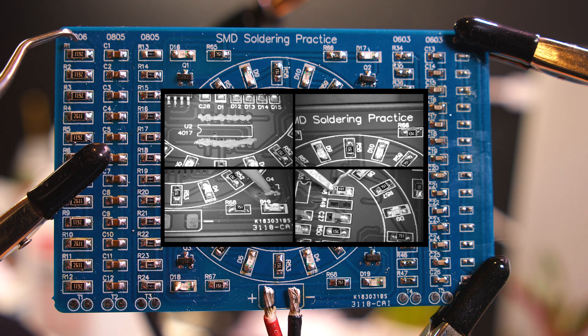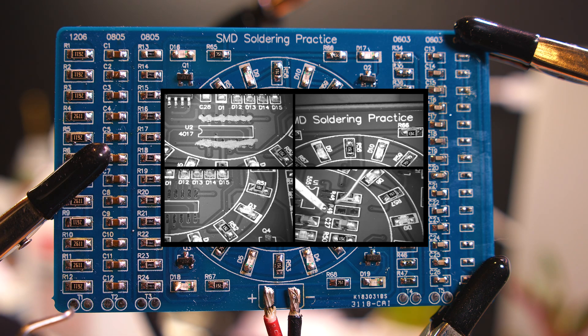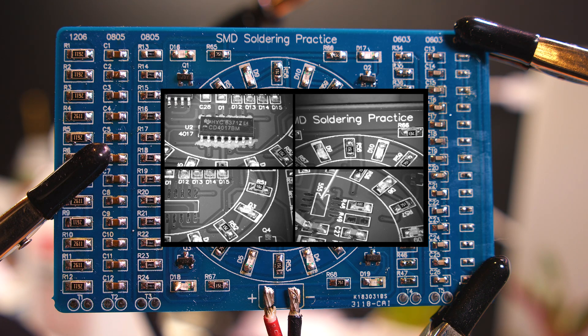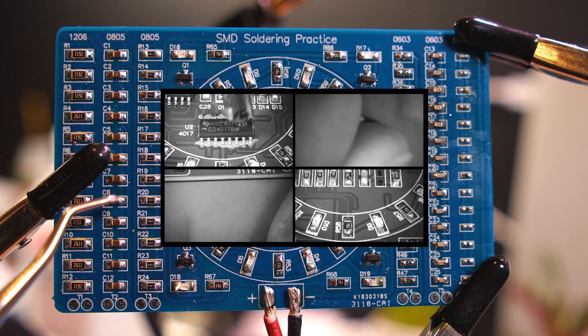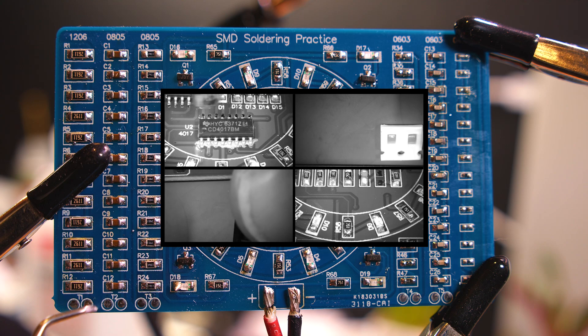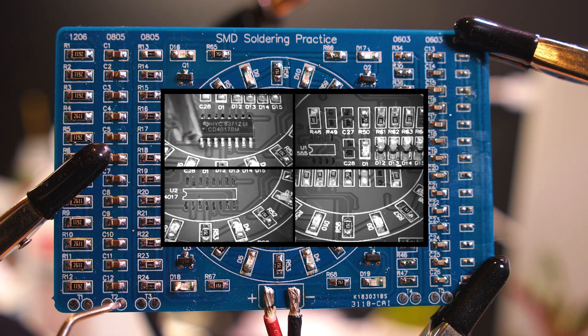When you solder them all on, if you don't cause any shorts, you can measure a resistance down here. 0805 - the whole load capacitors, the C stands for capacitor. Again, you can measure the capacitance down here on those two pins.